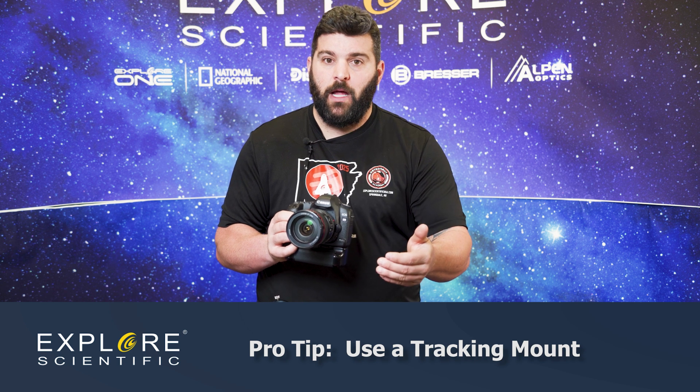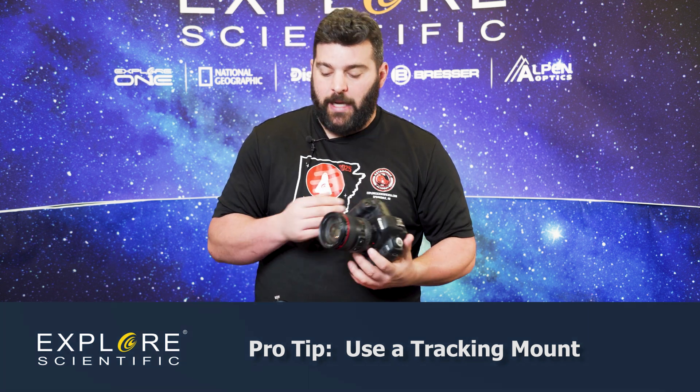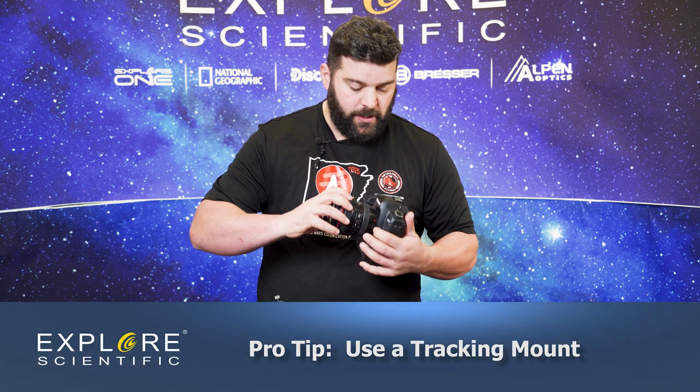Any type of tracking mount will do as long as you have a good polar alignment and your mount is level. But say you want to step it up a little bit and actually attach your camera to a telescope — here's what you do.